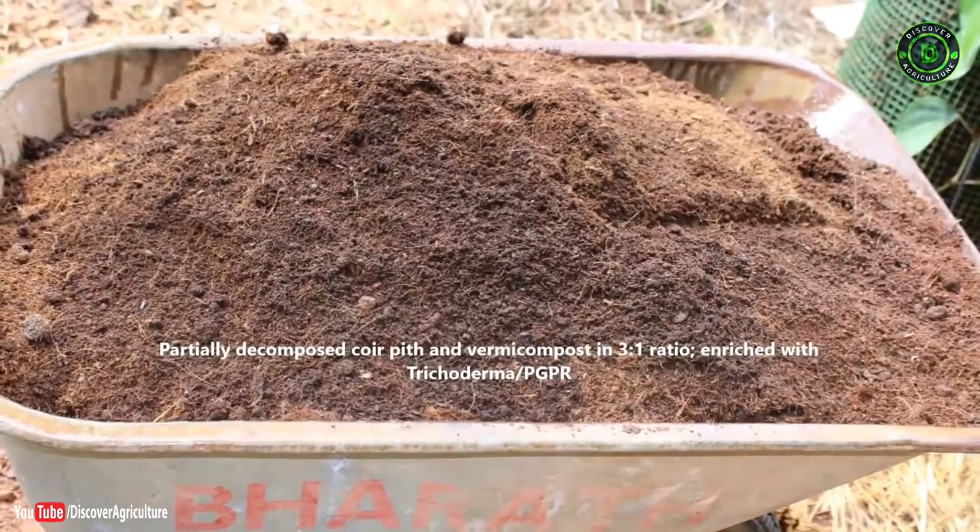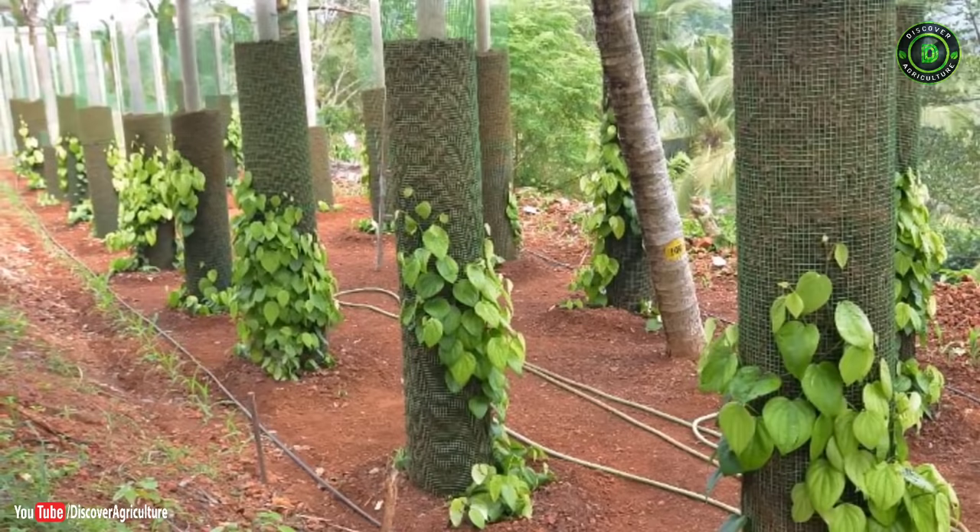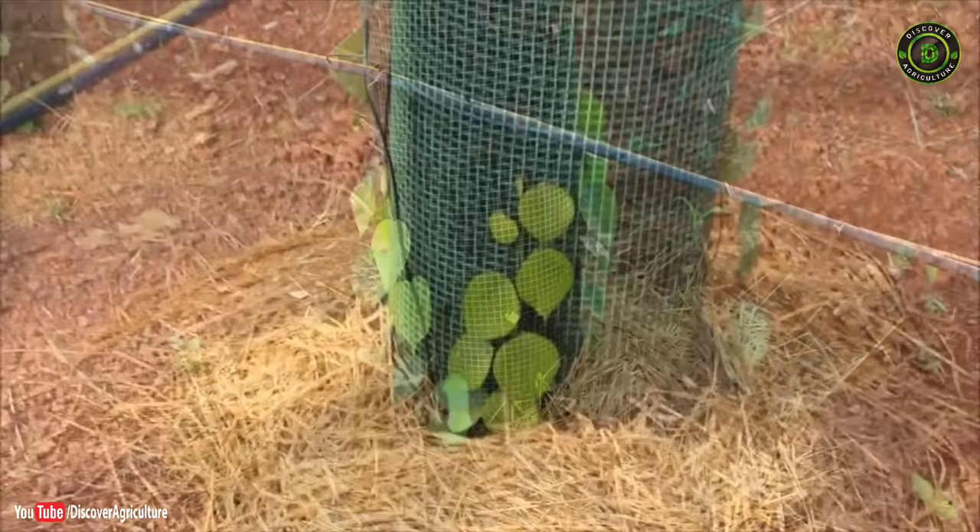The potting medium used is composted coir pith and vermicompost in a 3:1 ratio, enriched with Trichoderma.